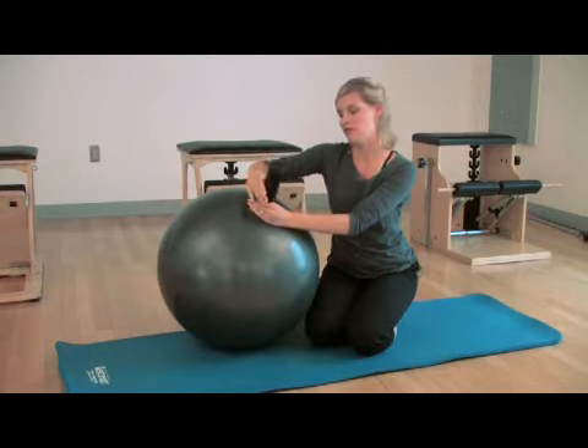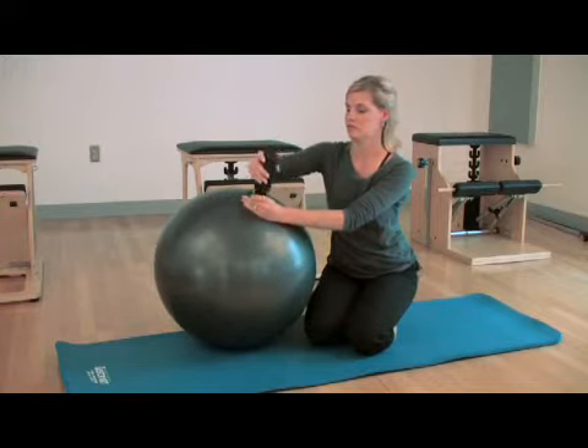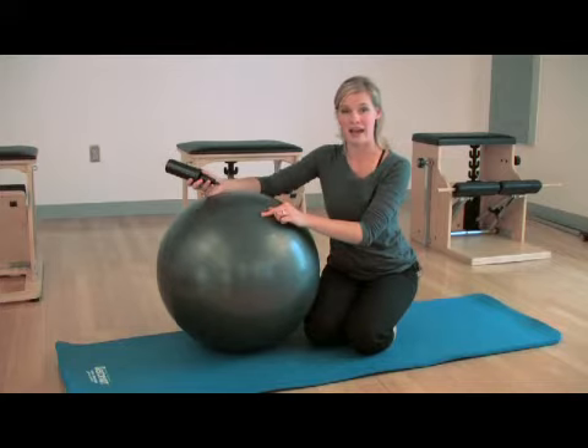Use the pump to inflate it until it's pretty firm. Remove the pump and quickly put the pin back in.